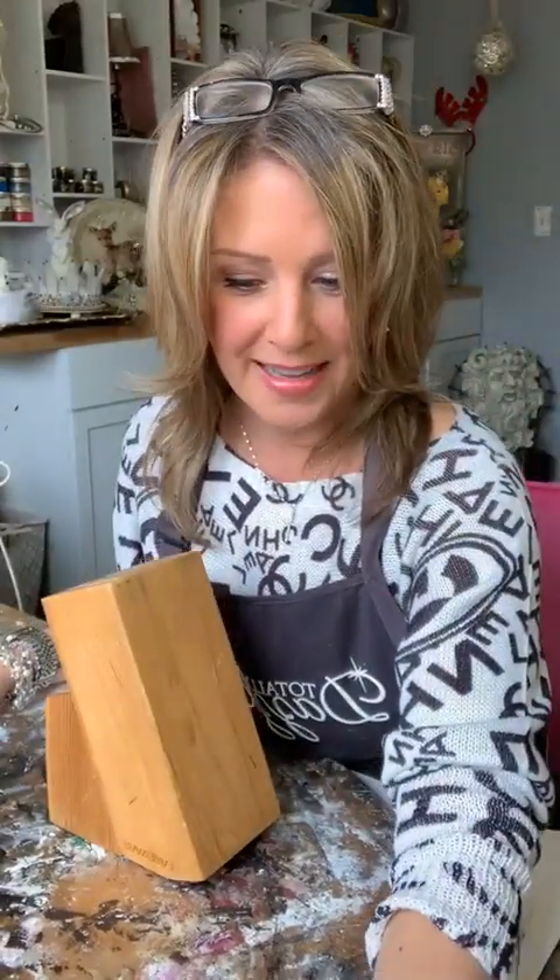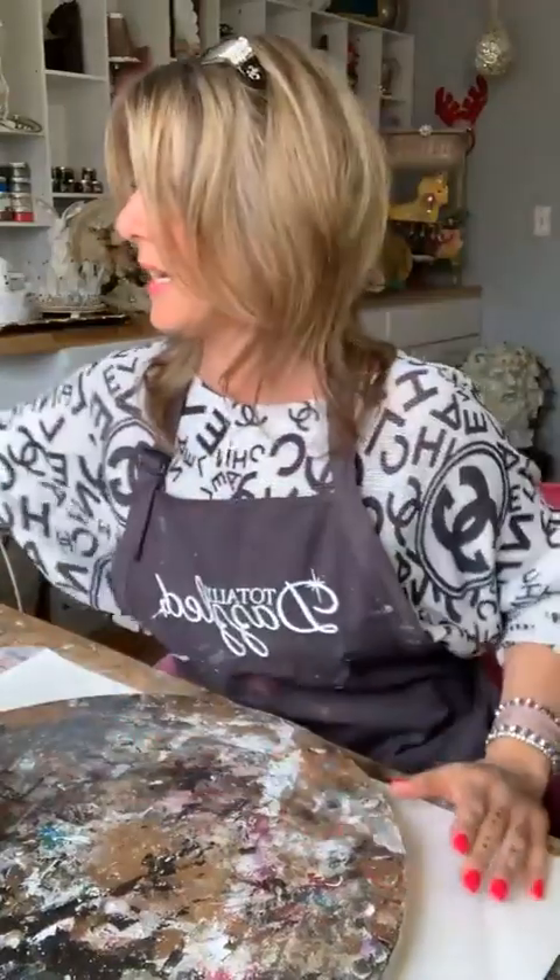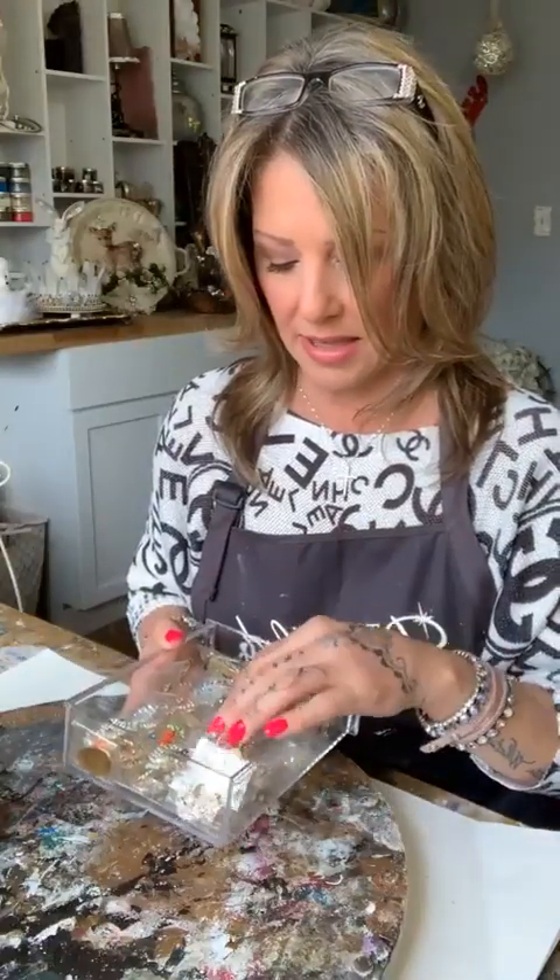Thank you all for reminding me about the apron. What I like to do first — I'm going to show you some decoupage paper that we're going to be using on it, and then we are also going to be using the Totally Dazzled Easter packs that are available. There are only a few available, so you guys got to get on it. The link is in the video description. I think it's only a limited edition for the Easter packs. If you don't have it, you want to get yours now.